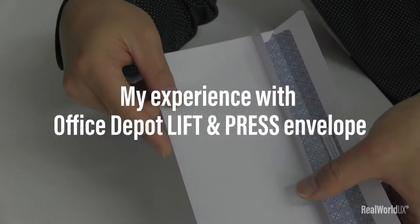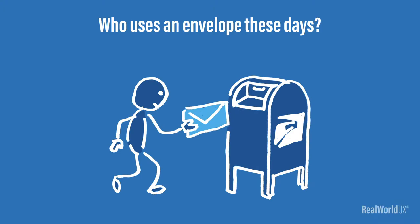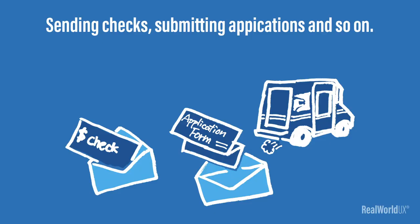Okay, let's dive in. So what's up with an envelope? Such an outdated thing in a digital age, right? I know, who uses an envelope these days? Actually, you still use envelopes quite often even in today's world — sending checks, submitting applications, and so on.